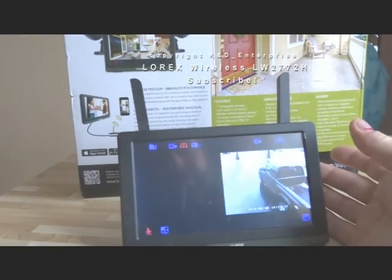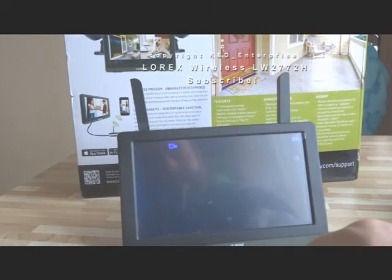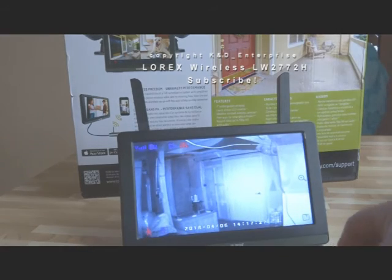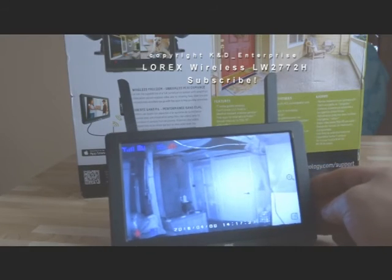Like, it's a touchscreen, so you can go to your other cameras. This is my one in the basement — it's on night vision right now. It does have night vision. It looks really bluish in the video, but the picture is much better. I mean, I'm taking a picture of a picture.